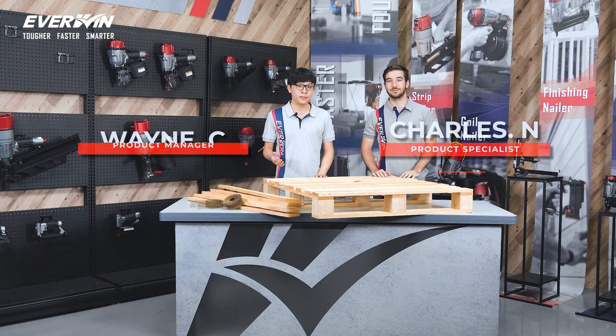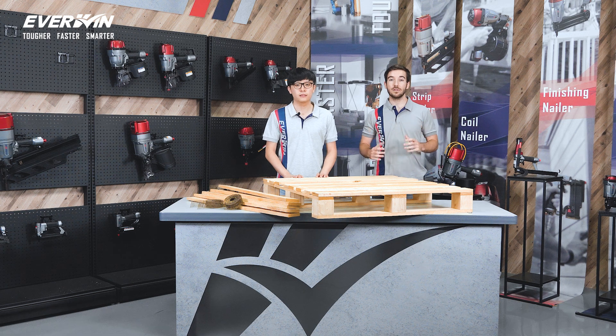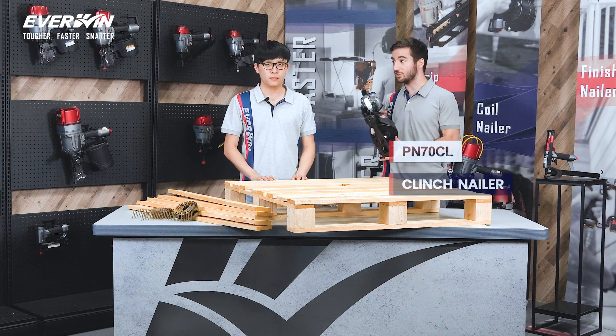Hi, I'm Charles. And I'm Wayne. So Charles, what tool would you like to talk about today? So today I really want to learn more about the centerpiece product of everyone's innovation, the PN70CL Clinch Nailer.